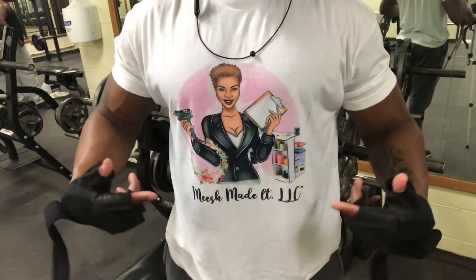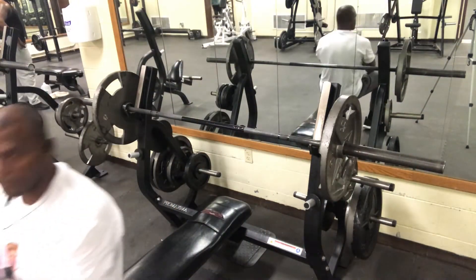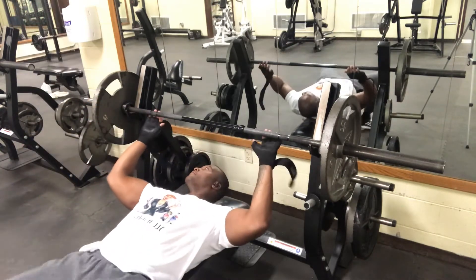What's good y'all, TGB Fitness here again, your boy Eddie Frazier, and we're going to continue with the bench press tutorial. We're going to focus on the flat bench.